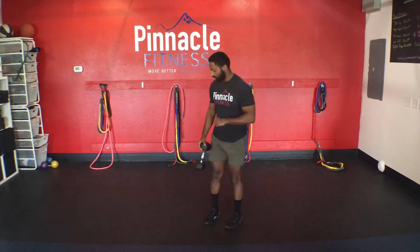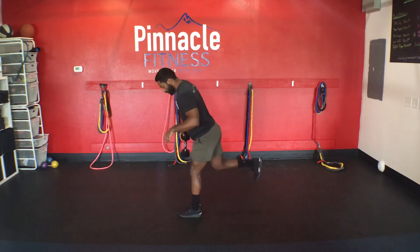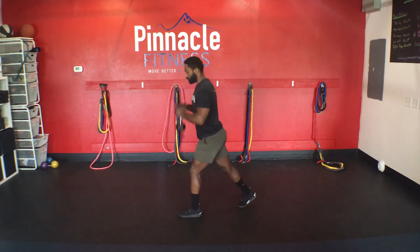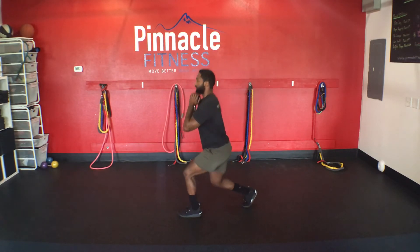Next up we have a goblet foot squat. You're getting into a stationary lunge position — one foot up front, other foot back. You're going to grab the ball of that foot, grab your weight and place it in a goblet position. Focus on bringing that back knee straight down.